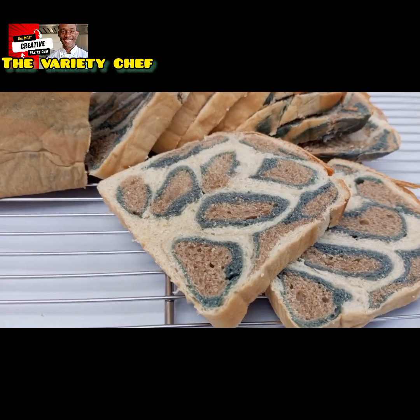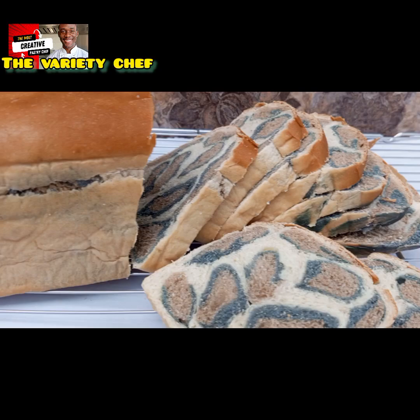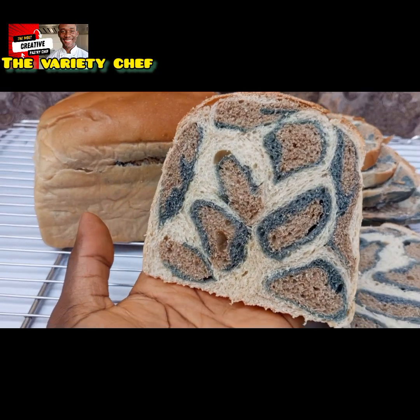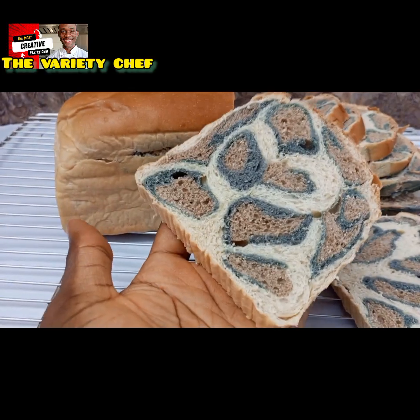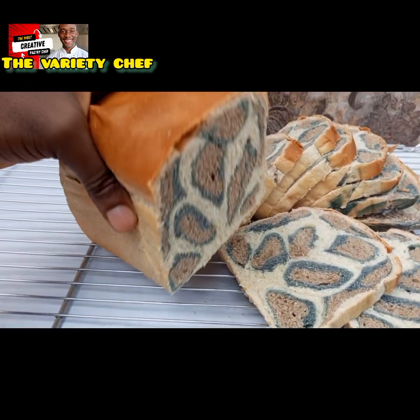Hello buddies! Today I made a special type of bread. This is another way to make your bread attractive for your customers or clients, and it tastes so delicious and super amazing. I would like you to relax and watch this video to the end so you can know how to make this amazing, super delicious leopard print bread.